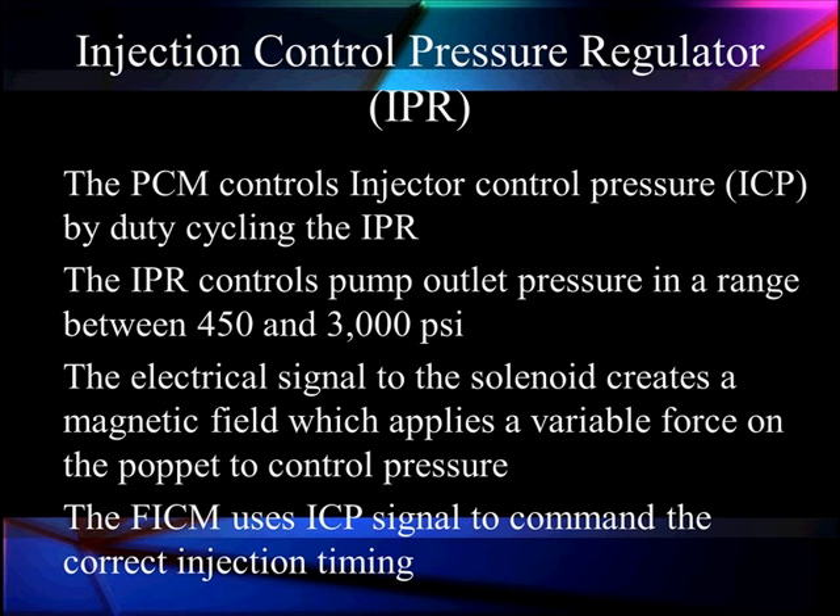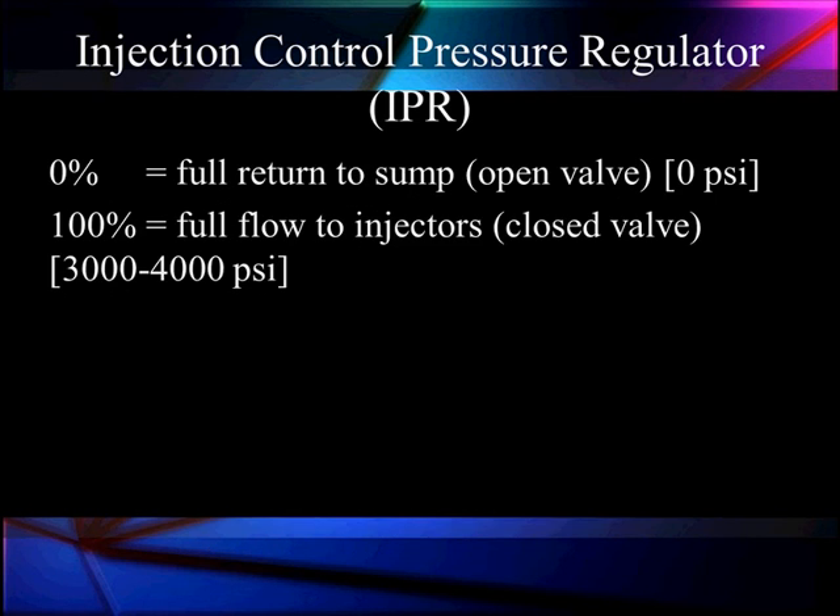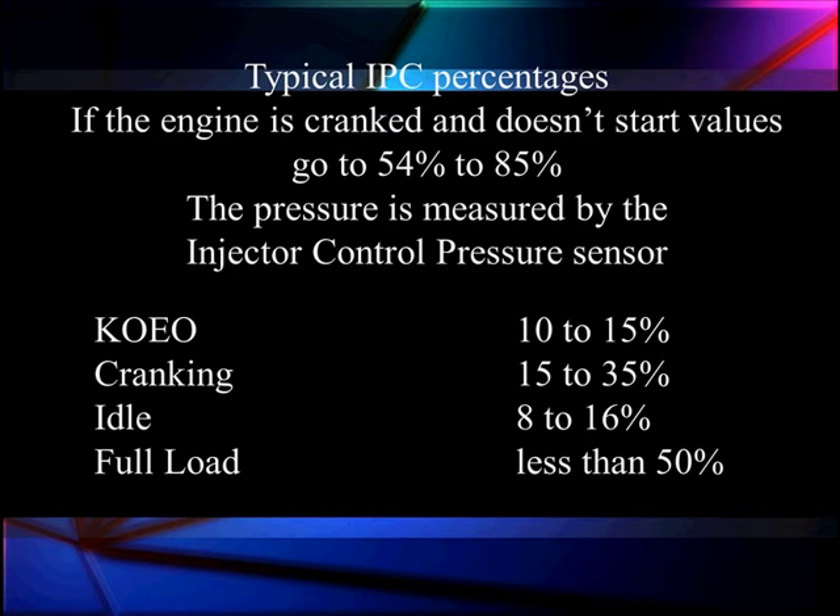The system runs anywhere from 450 to 3,000 to 4,000 PSI — we say 3 to 4 because there are two different versions. 450 PSI is the bare minimum. The electrical signal to the solenoid creates a magnetic field which supplies a variable force for pressure control. The FICM uses the IPC signal to command the correct injection timing, so multiple systems rely on injector control pressure. It's a closed loop system: the PCM sets the right pressure with the pressure regulator, and the system adjusts by reading the pressure control voltage from the sensor.